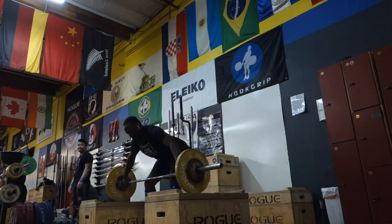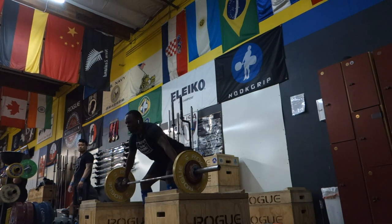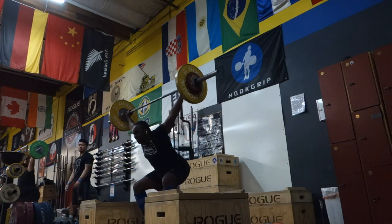I've PR'd my snatch and my clean and jerk in these shoes. These are just personal experiences, but I've really found them to be extremely comfortable as far as ankle mobility goes, and you truly feel like your foot is secure in this shoe.